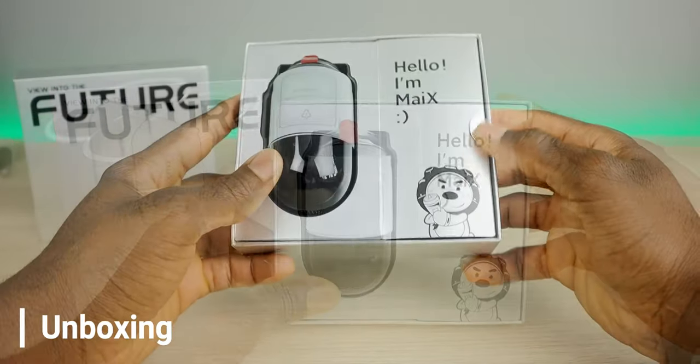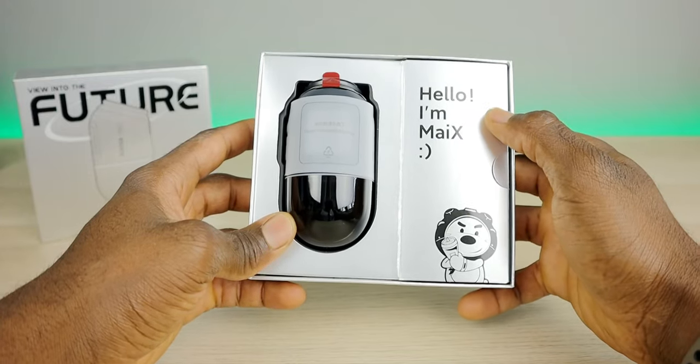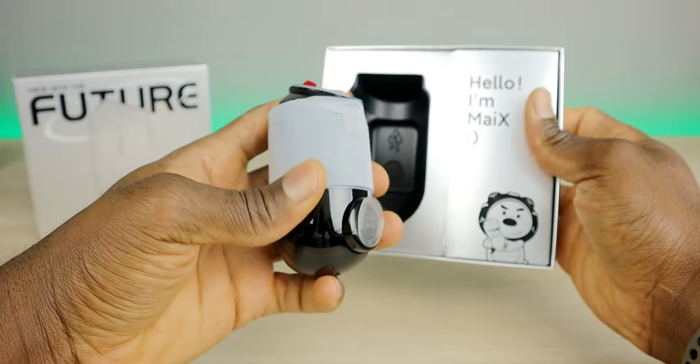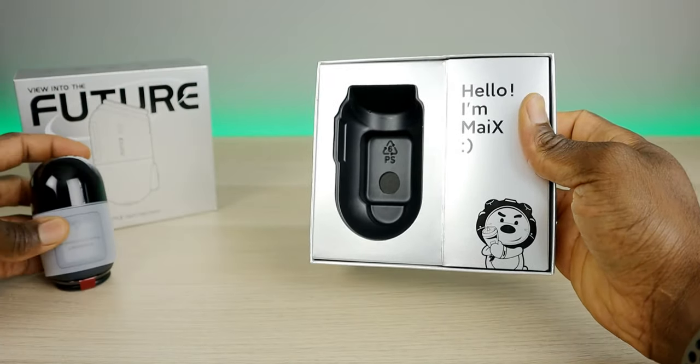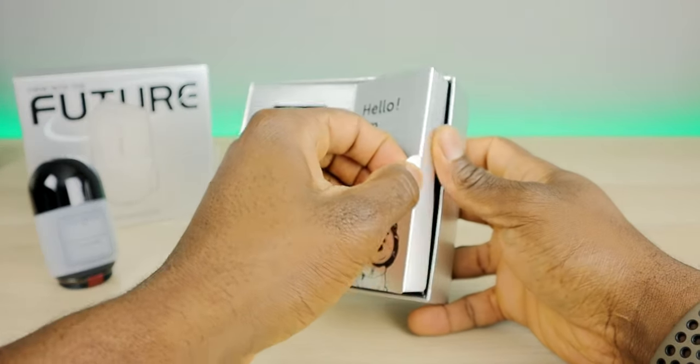I love the presentation they have going. Here's the unit itself — let me put it to the side for now and see what else is in the box. There's a little door right here.